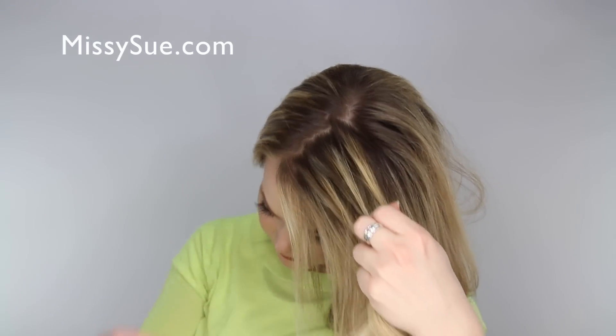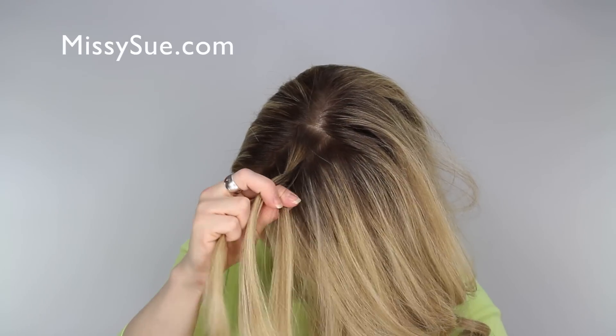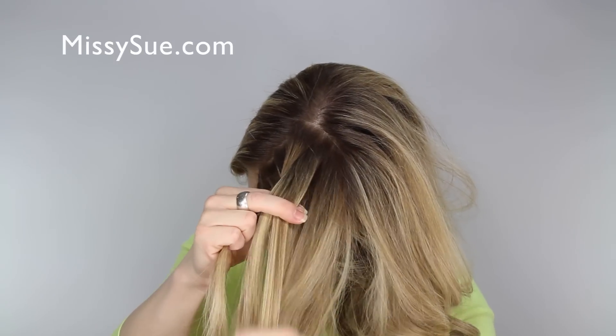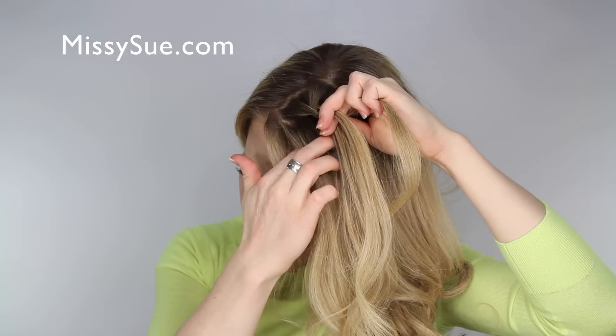Divide this section into three sections and cross the back strand over the middle, then cross the front strand over the middle, then cross over the back strand, pick up a section, and add it into the braid. Now cross the front section and pick up a section, crossing both over the middle strand.